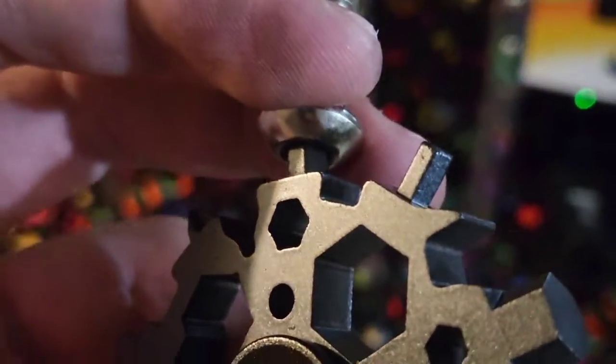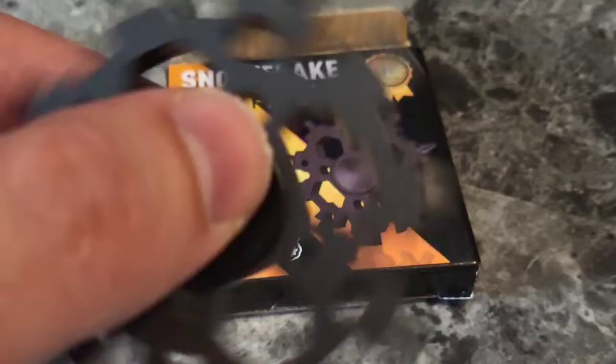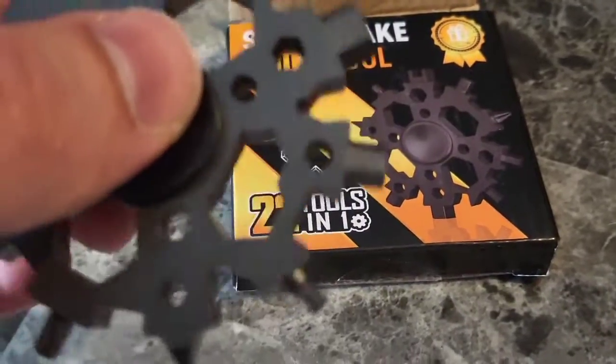You can find the right size instantly, and if that size doesn't fit, they've got the other sizes here. This has tips for strange devices that you usually wouldn't have the tool for. Thanks for checking out the Snowflake multi-tool with 22 tools in one. I'll see you guys next time — have a great day, bye bye!